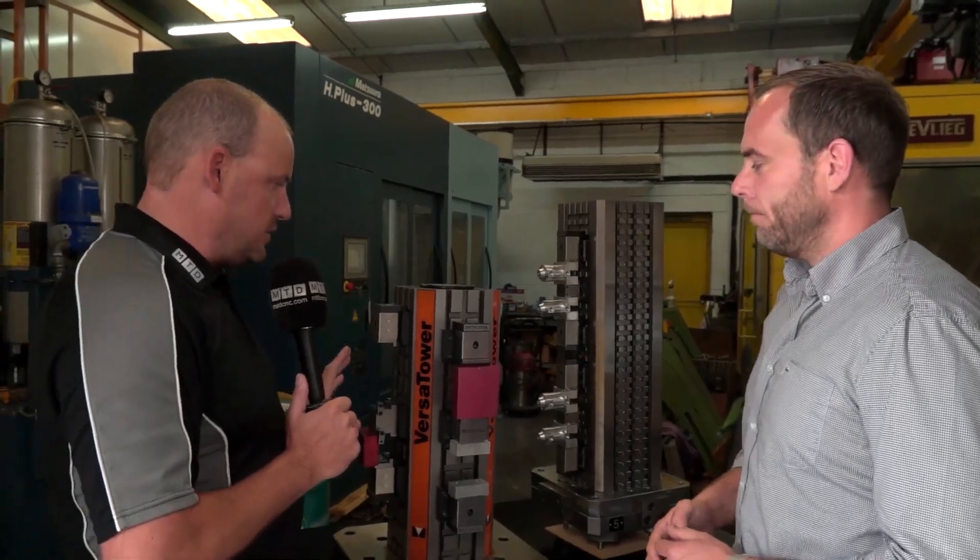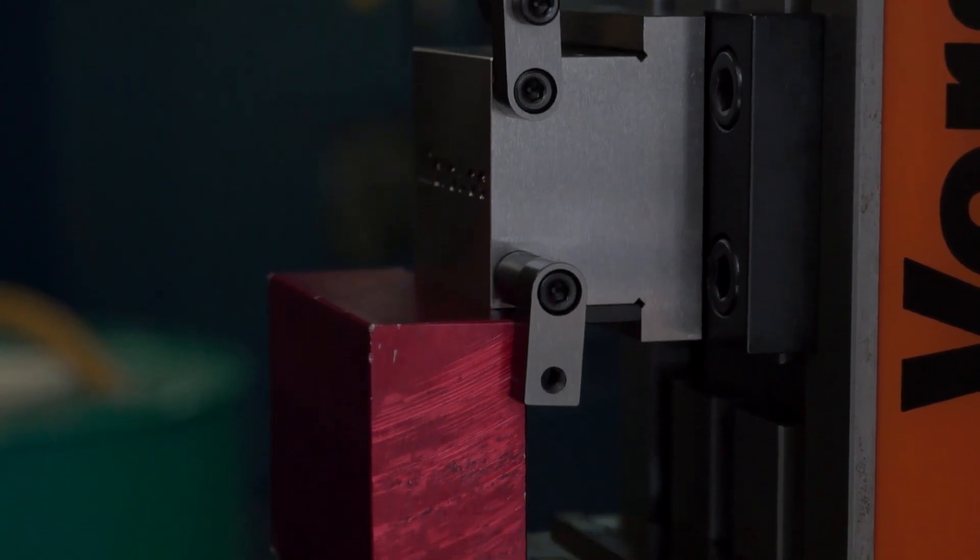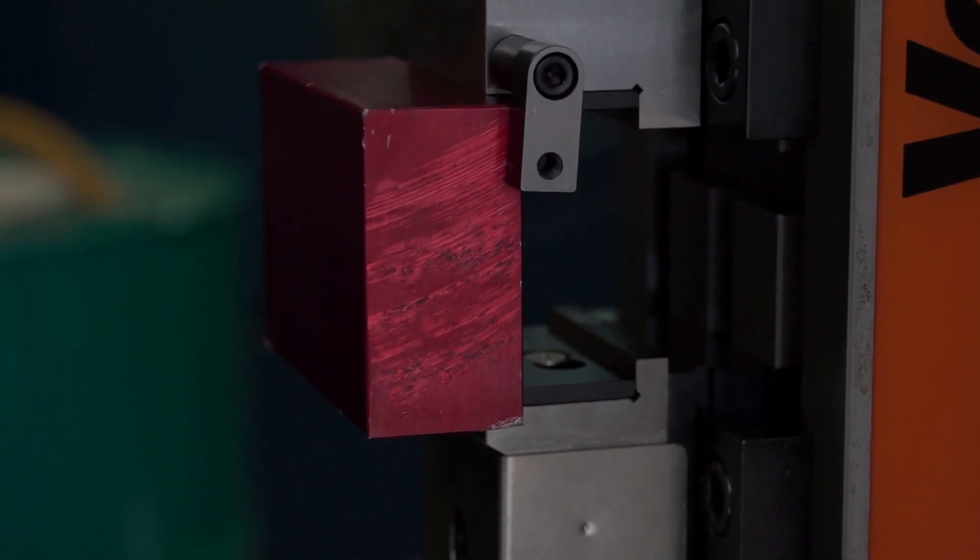So this is a cube and we've got eight clamps and four locators — with all the end stops, parallels and everything like that included.